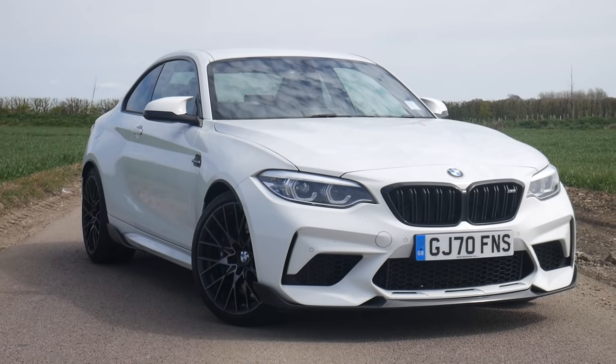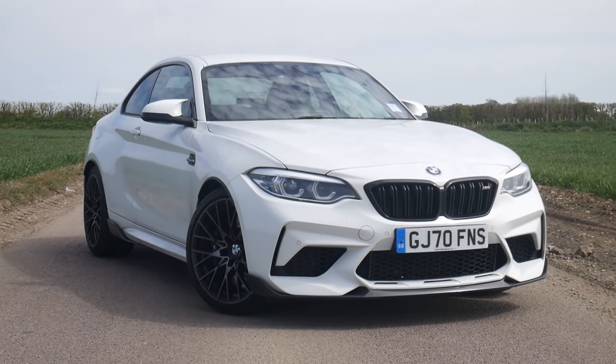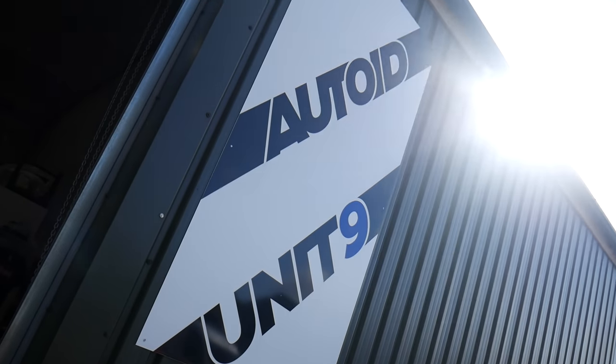Hello viewers, Super GT here, how are we doing? For the last seven months I've had a BMW M2 Competition and there's lots of things I love about the car. There's a couple of things I'd like to change and we're going to go through all of those things in this video, but also we're going to actually change a couple of things, which is why I've come here to Auto ID.